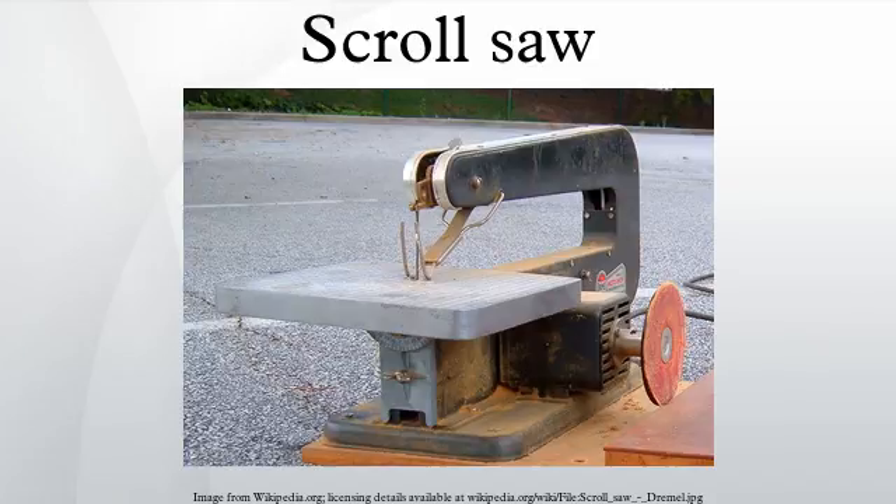Scroll saws vary in price from under $100 to close to $2,000. The more costly saws are more accurate and easier to use, usually because they minimize vibration.